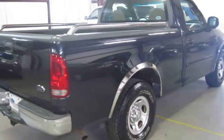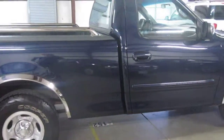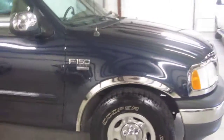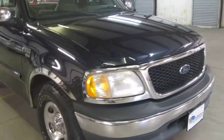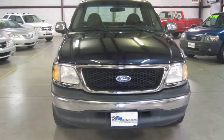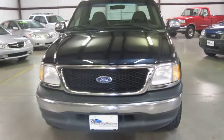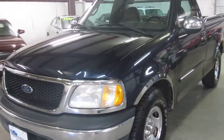We did a lot of reconditioning on this truck — we felt that it was the right thing to do. The paint on the truck was a little scruffy; there were a few dings and scratches in the panels. So what we did was we repainted the whole truck. Our paint shop actually removes things like lights and weather stripping to make sure it gets a finish that's as close to factory as possible. It did a beautiful job on this truck.